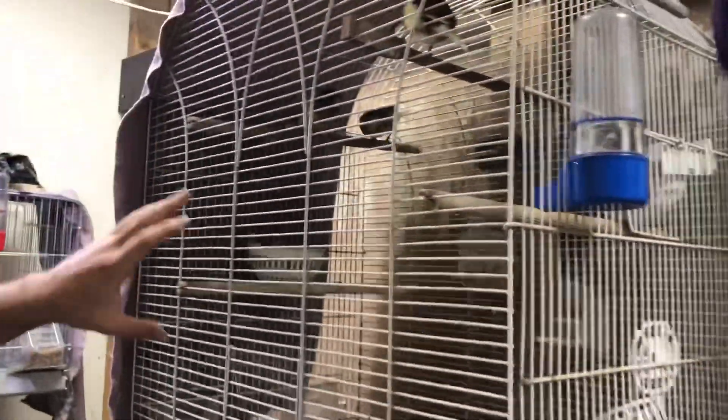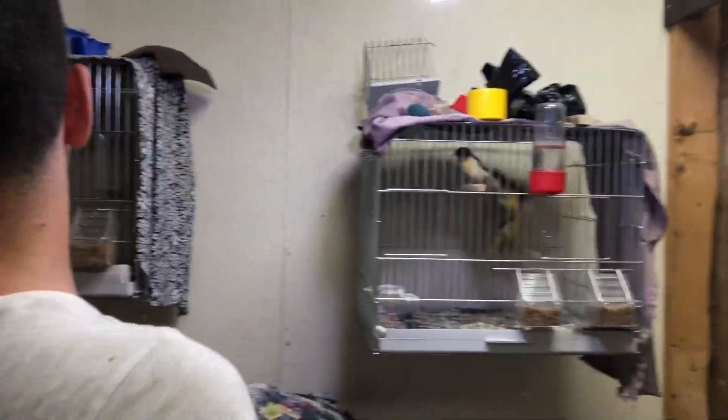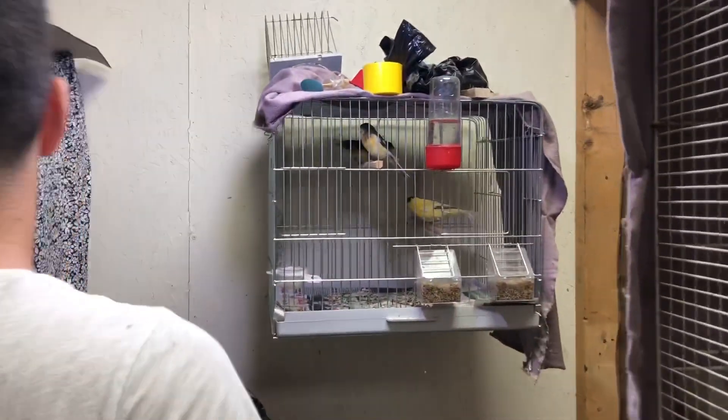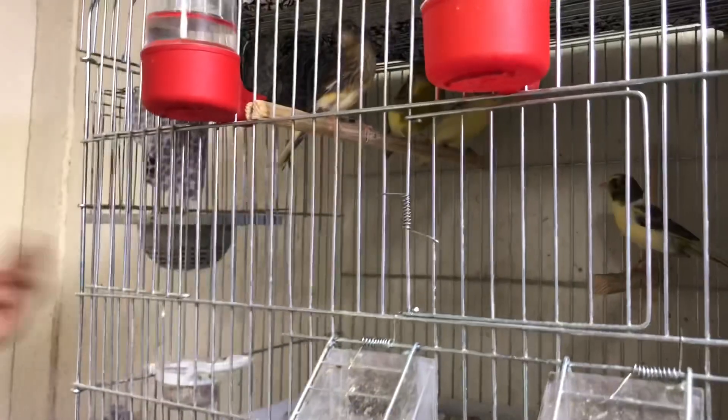Kanarya cinsleri olarak bizde Glosser ve Yorkshire var. Burada görmüş olduğunuz kanarya tipi Glosser — bu Rıdvan Dilmen'e benzetilen kanaryalar. Şurada gördüğünüz yuvalıkların içinde bir tane Glosser dişimiz var, yumurtaların üstüne yatıyor. Burada ve şurada da Yorkshire'larımız var — üç tane, dört tane.